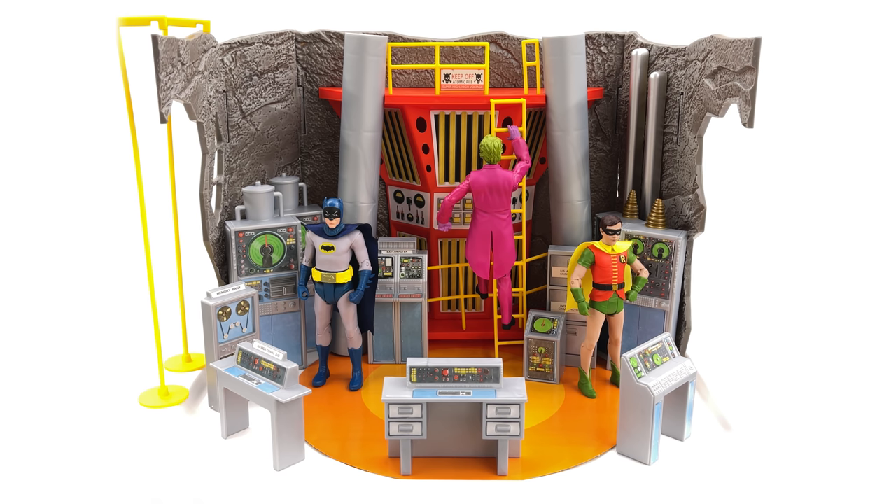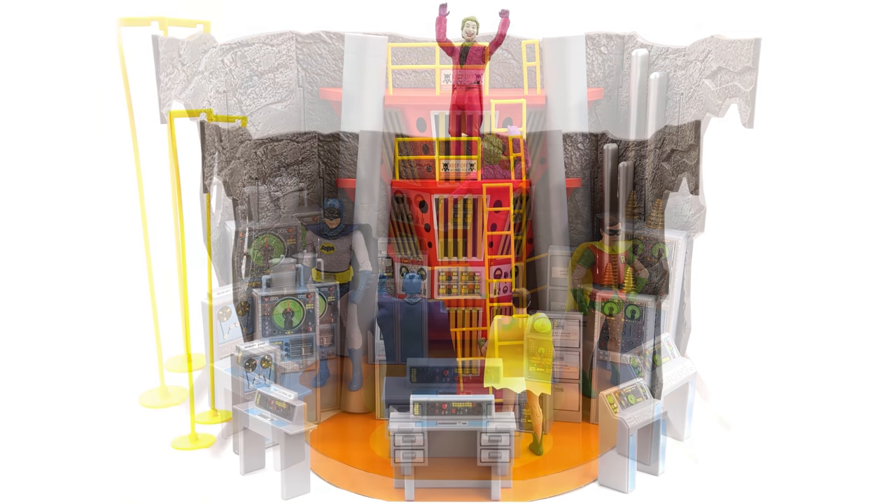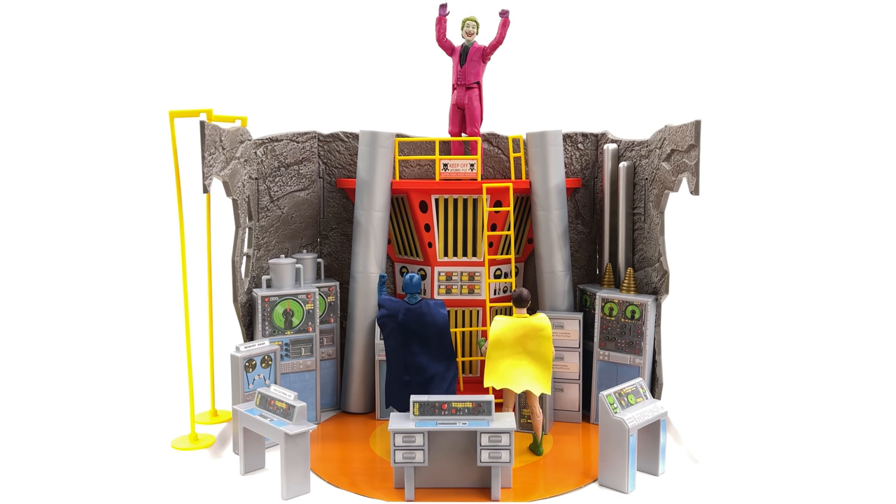Now this isn't my favorite 1:12 scale thing that I own by any means, but it's still a very impressive set. If you are a fan of the classic '66 Batman TV series, honestly you could do a lot worse in terms of honoring the show in your display than this set right here. Yes you could simply pick up the Batcave diorama and place the Mattel figures and their car in there — that would work as well — but for me I'm really liking the way this looks.